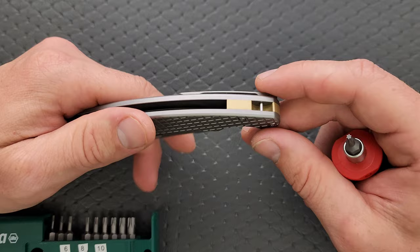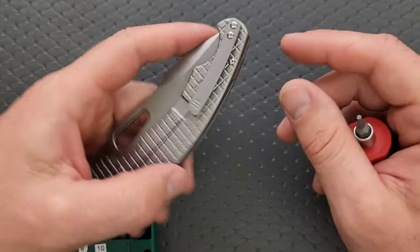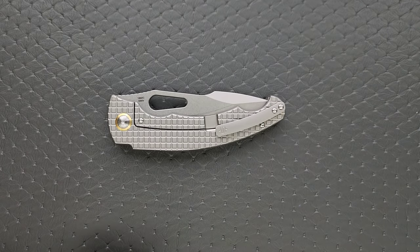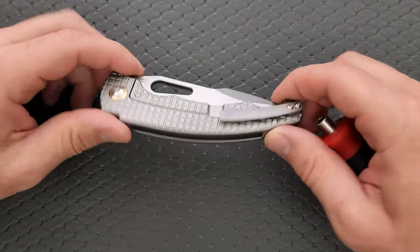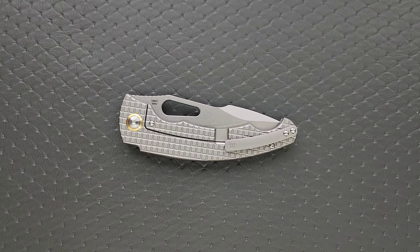I just realized the dollar sign on the pocket clip — when I unboxed this I was like, what's the dollar sign? It's the Snowdey logo. Minimal hardware, easy to take apart. As long as you have the right tools for the job, you should be good to go.